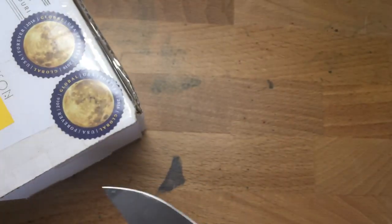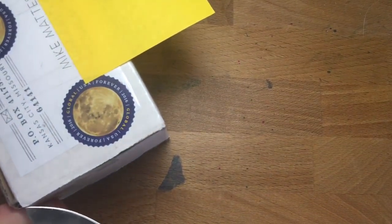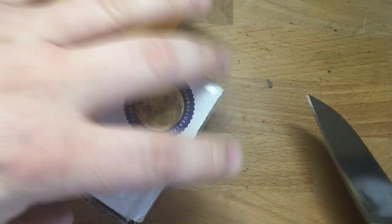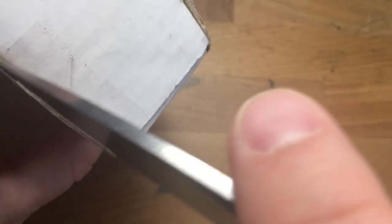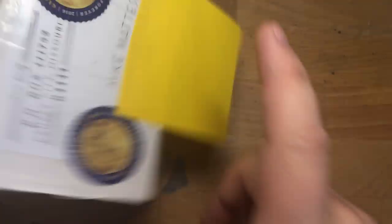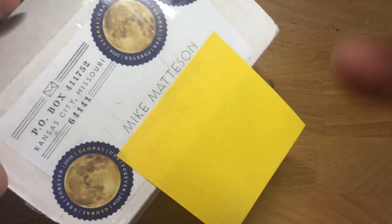Anna at Well-Appointed Desk has created these neat little booklets for us to do color swatches in. These are from Skylab Letterpress and Anna Reiner of the Well-Appointed Desk.